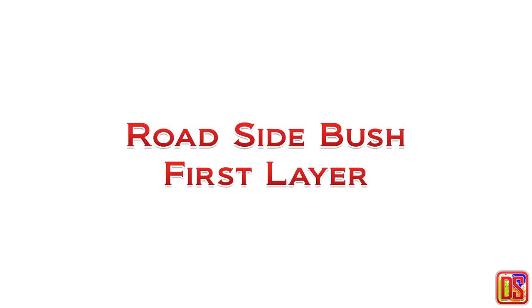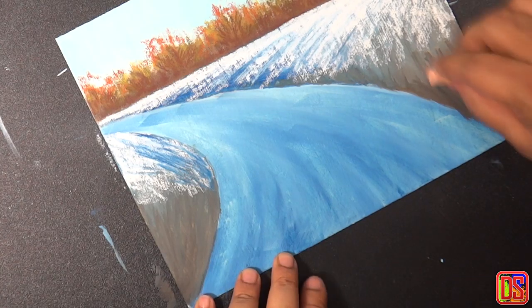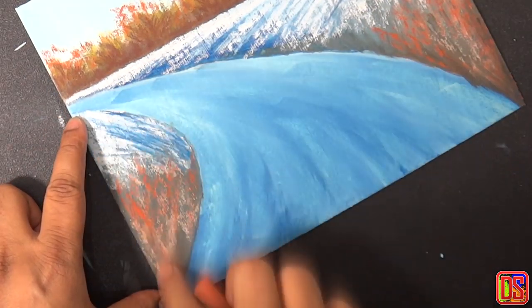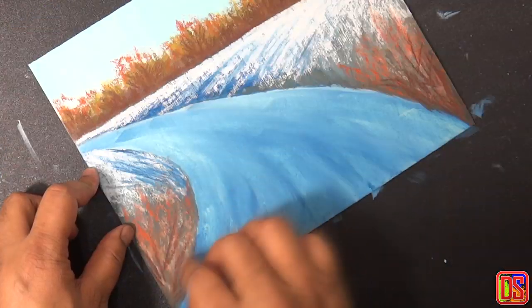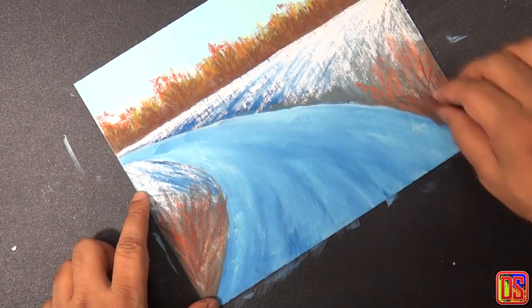Now we will work on the lower portion of the land at both sides. Apply some light red oxide, then some burnt sienna, and use strokes from down to up. Also select some color which is even darker in value, like burnt umber, to create more interesting texture. We will come back to work further on this area later after we place our trees.